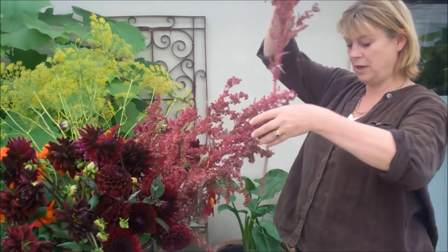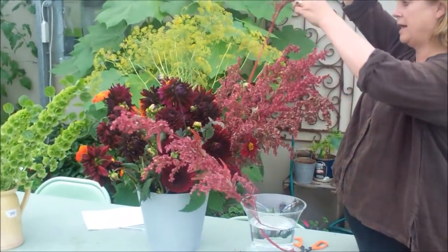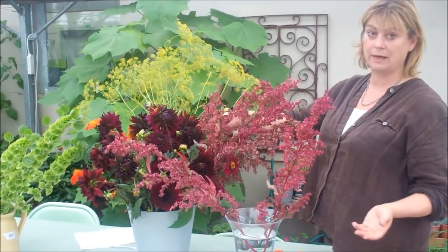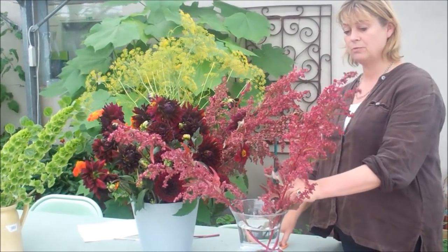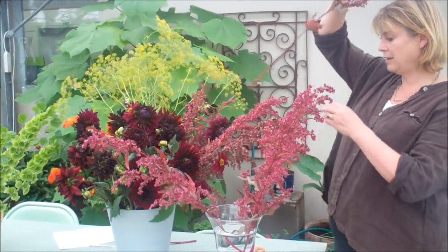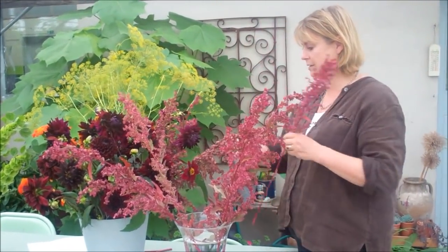The first thing I'm going to do is use the red Atriplex, or orache, which is something you can also eat when it's a baby leaf in the spring. It self-sows, and you'll find it sometimes in catalogues as a salad leaf or as a foliage plant, because in autumn it forms these wonderful queen-like seed pods and makes a really good, long-lasting foliage plant. It's particularly good for its scale when arranged with dahlias, and it looks its best at exactly that time of year — so it's perfect with dahlias.